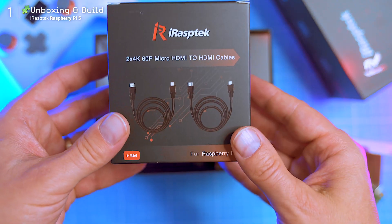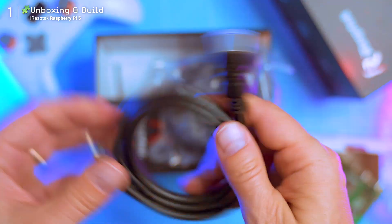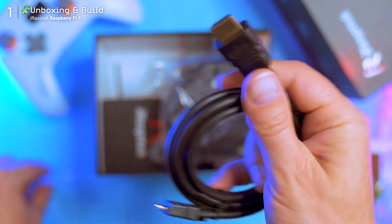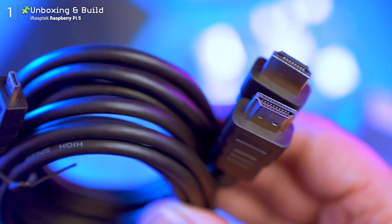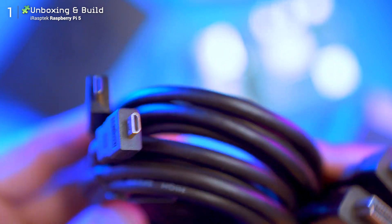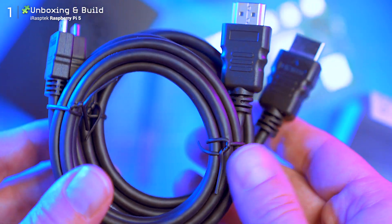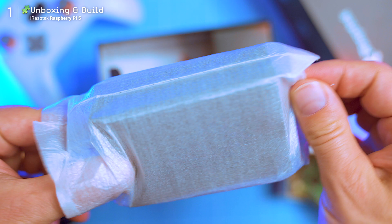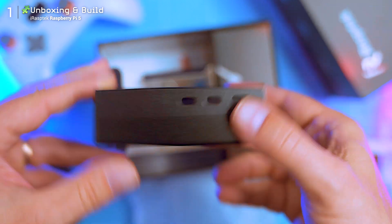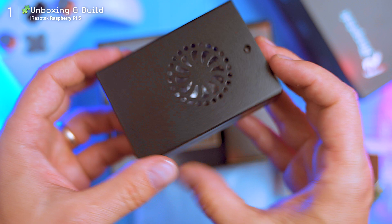Next up, micro HDMI to HDMI cables — both support 4K at 60Hz. At first glance I thought they were micro USB, but no, it's micro HDMI, which is a smaller-than-usual form of the HDMI ports you'd find on a standard PC or Mac. Then there's a metal case — it's basic, compact, and perforated for airflow with cutouts and screw holes to fit the board.